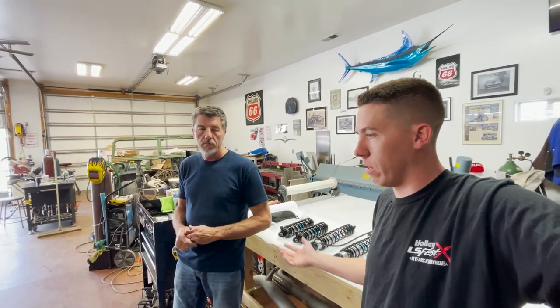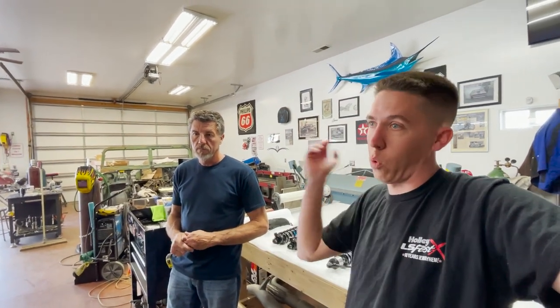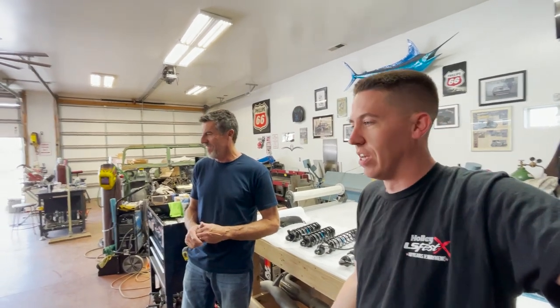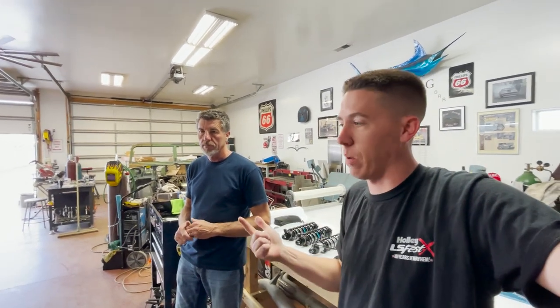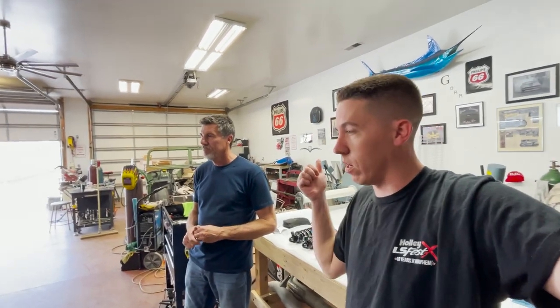On race week we ran a 1.40 to 1.50 60-foot and we just poured the power to it out the back, going 174 mph to run an 8.50. Hopefully we don't have to beat on it so far to go that. Some of our other goals with this car are a 4.90 and a seven-second pass hopefully this year, and then I think we literally have the ultimate car - it'll drive anywhere.